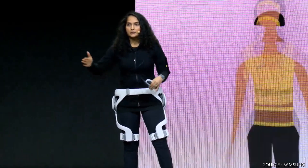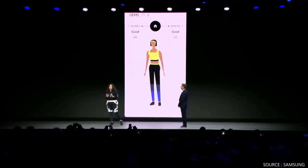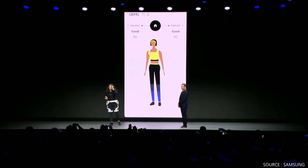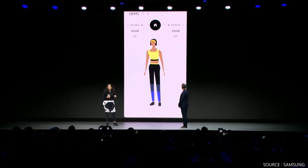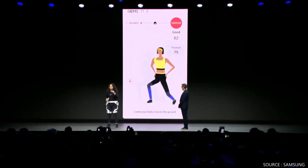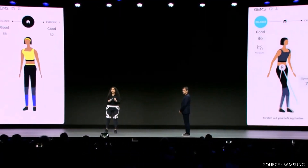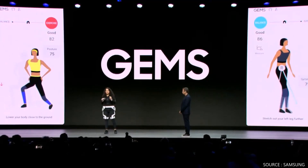With my Galaxy connected to my GEMS, my workout results are aggregated and analyzed. It's telling me I need to lower my body closer to the ground for this workout, and since my daily walking balance is tilted to the left, I should keep that in mind.